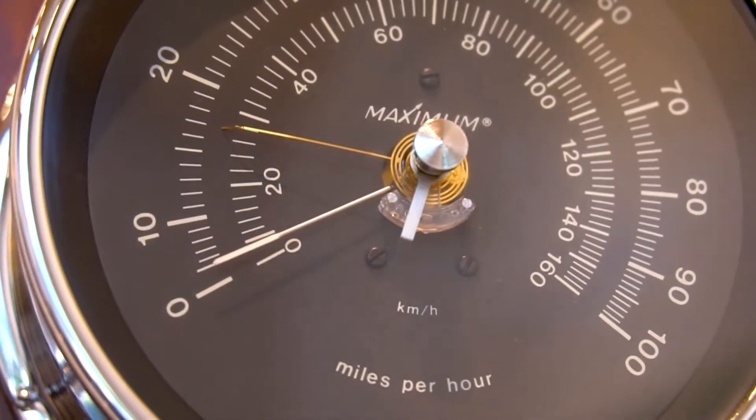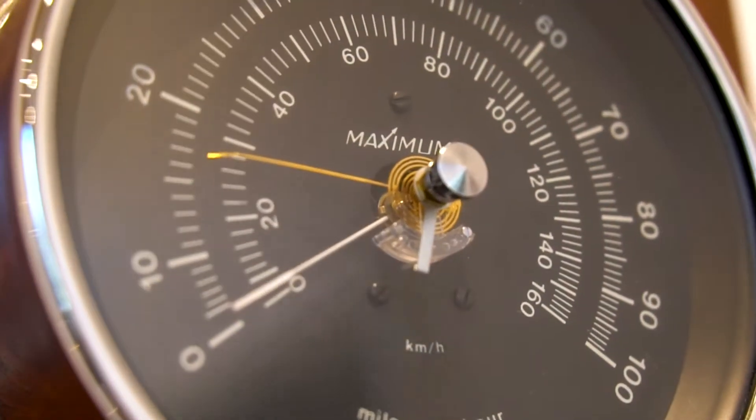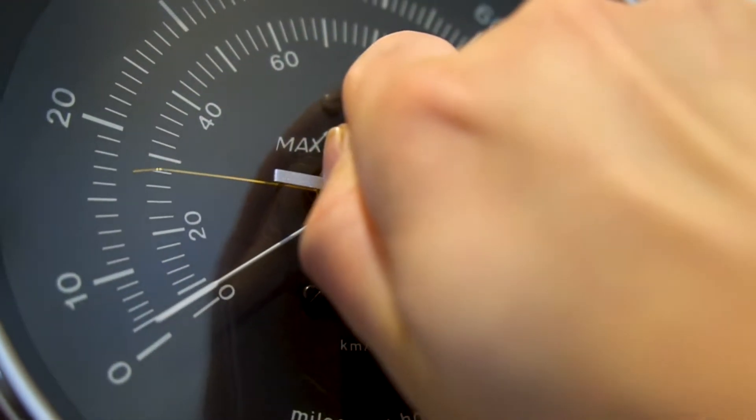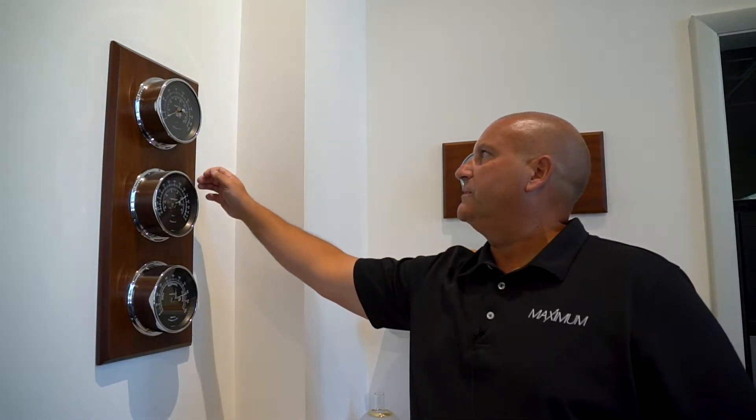Hey everyone, this is Joe from Maximum here in the lobby of our building. What I wanted to do today is just show you how to set a gust register on the Maestro wind speed and direction instrument. This is one of the most common questions that we get on this instrument itself.